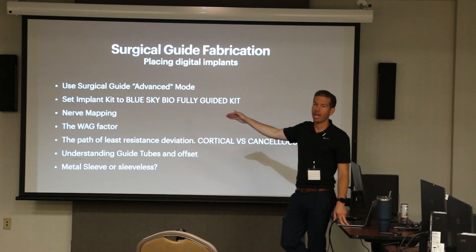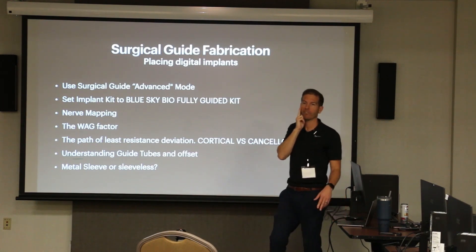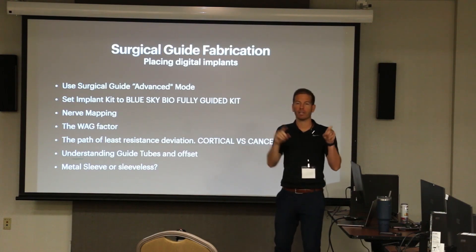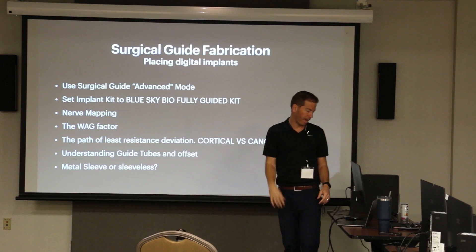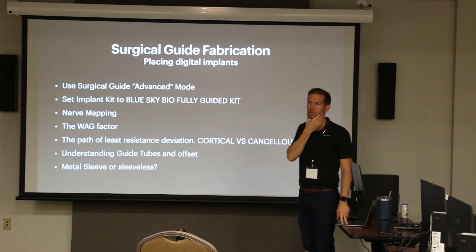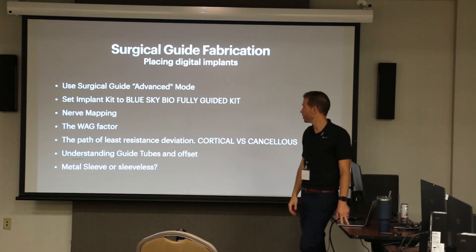Nerve mapping has become automatic now in Blue Sky Plans, which is kind of cool. Before, you'd have to go click the mental foramen, and then it would map automatically. Now it's just a one-click automatic nerve mapping. So when you're doing your lower posterior implants or your fully guided cases, make sure to map your nerves.